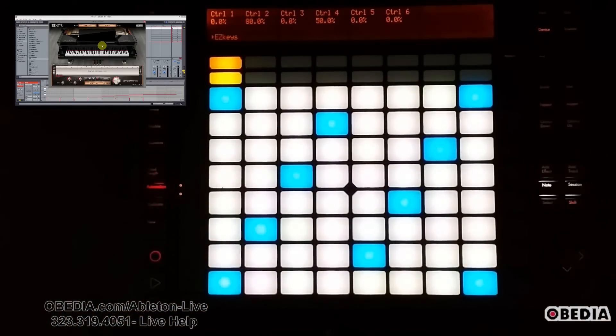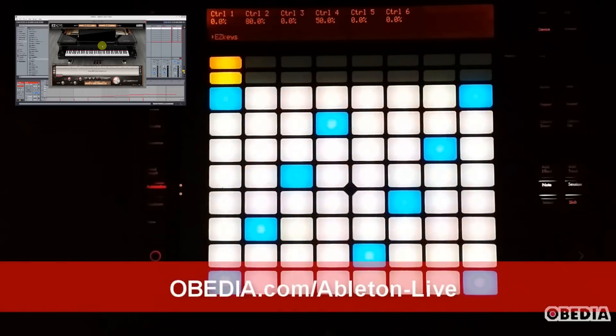So there you have it — a quick overview of how you can use the pads in Push to play your virtual instruments and how to make use of keys and scales. If I've missed anything or there's something you're curious about, feel free to get in touch. My email is brian@obedia.com; you can also reach me on Facebook and Twitter, or call us here at Obedia seven days a week to work with an Ableton professional one-on-one over the phone and via remote desktop.